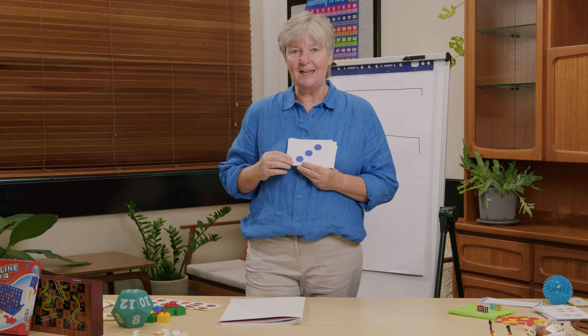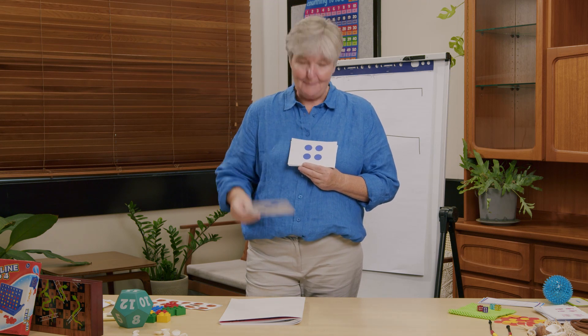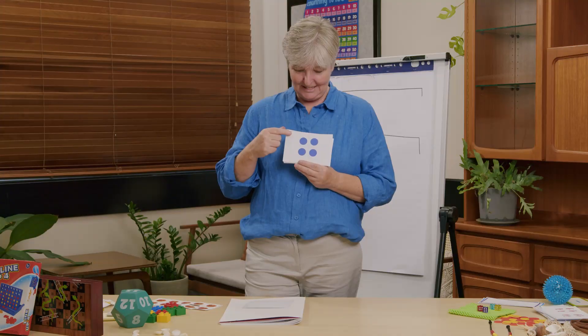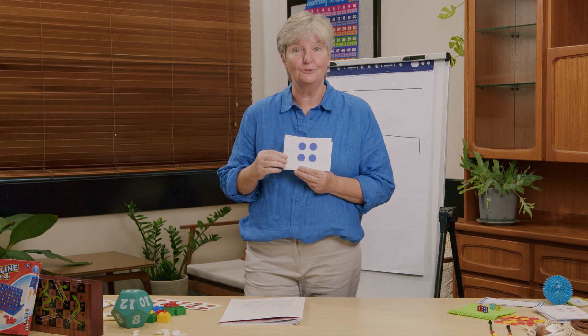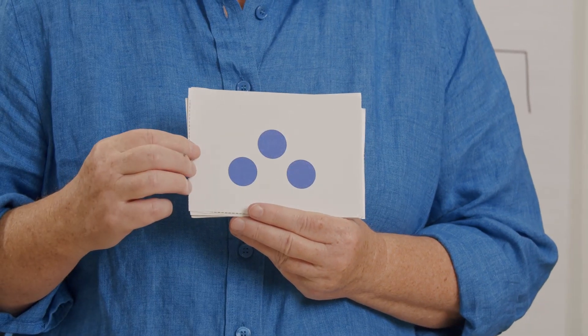Did you just know how many — have you been practicing? Well done. How about this one? Four. Excellent. Some people said double two — it is a double two, isn't it? Double two is four. Good job. Did you see two and one more, three? Or did you just see three? Either way you're right, it's three.